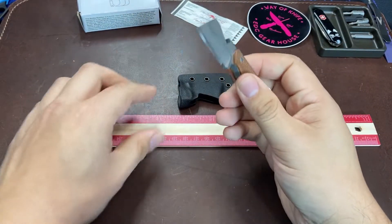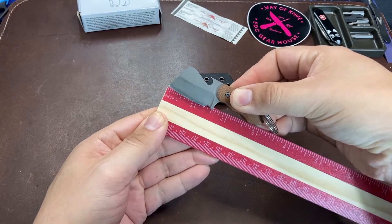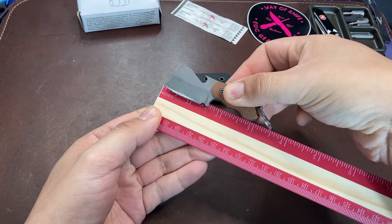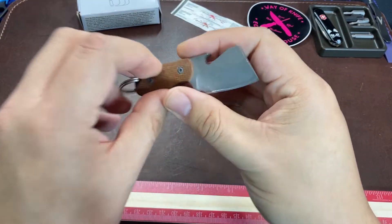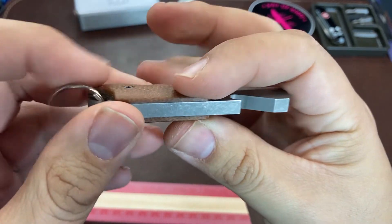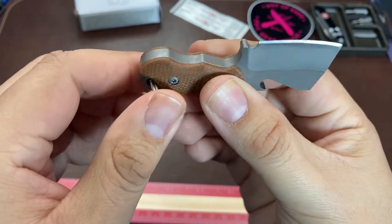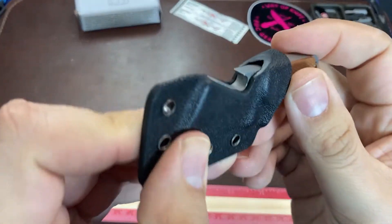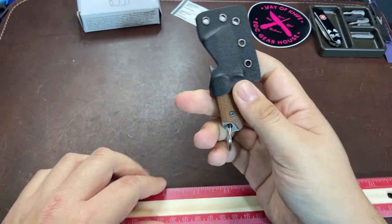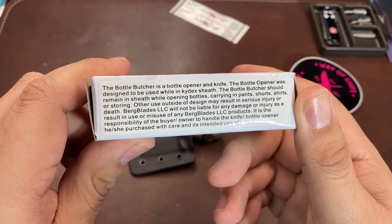We have a sharpened edge of 1.25 inches and an overall length of 3 inches on this little knife. The blade steel is 440C. The knife comes with a key ring attached to the handle, as well as a nice tight-fitting kydex sheath. It has a cutout on the top so you can still use the bottle opener attachment in complete safety.